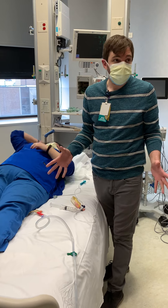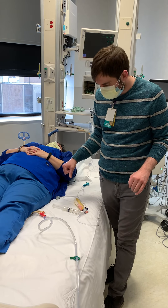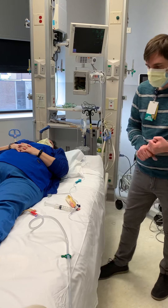First of all, you have to have a Foley. There's no way to do an intra-abdominal bladder pressure without being able to access the bladder. So step number one: Foley catheter is in.